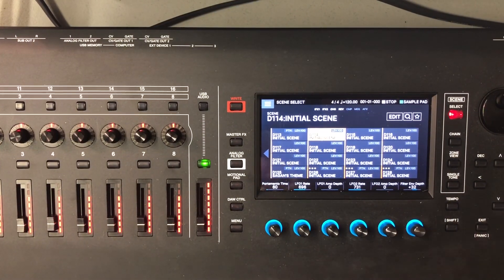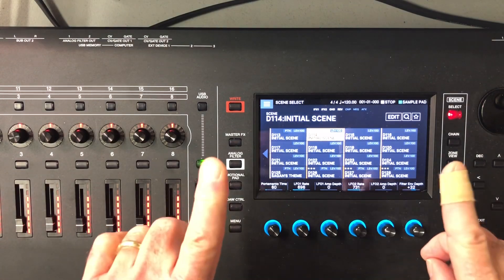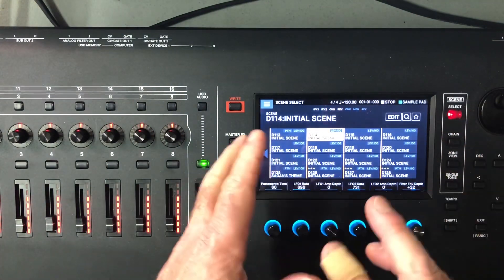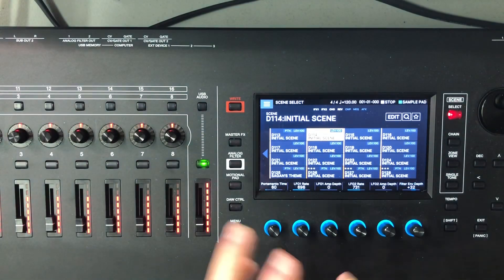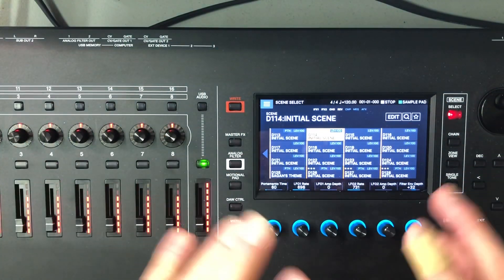Hey, welcome back to the ZT Audio channel. Today we're talking about the Phantom again. I want to address something — kind of a short video — because I've seen on social media, forums, and sites people make complaints and statements. It gets to me when people say things like 'the sub outs are broken on the Phantom, it doesn't work, you can't get any sound to come out of them.'